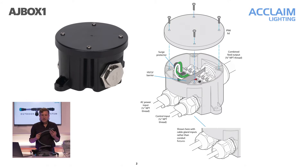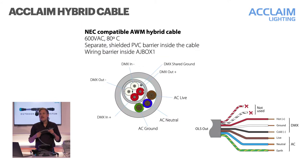Leaving the AJ Box is going to be the Acclaim-provided OLS cables. These are heavy duty composite wires that have conductors for both AC power and DMX. Our cable is 600 volt rated and is NEC — that's the National Electric Code — compliant for a hybrid cable, allowing us to have both signal wires and AC in the same cable. The standard finish is gray with black twist and lock connectors. Feed cables are available in fixed lengths of 1 foot, 10 foot, 25 foot, or 50 foot, though you can cut them down at the junction box if needed.